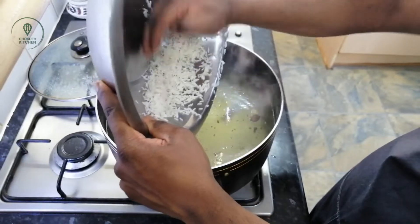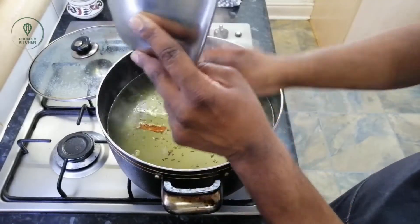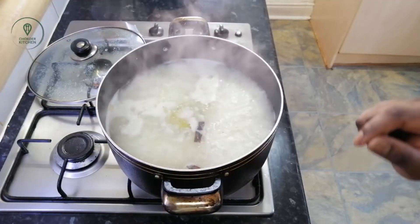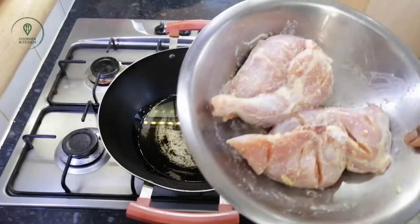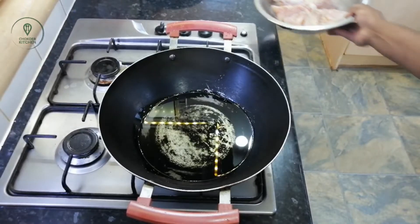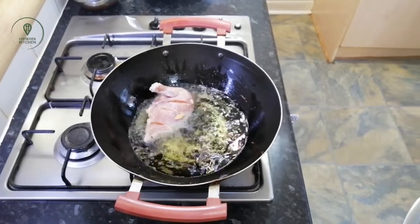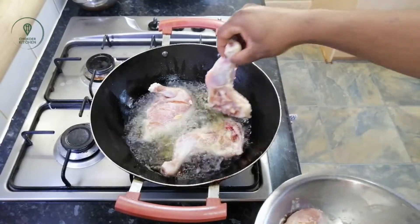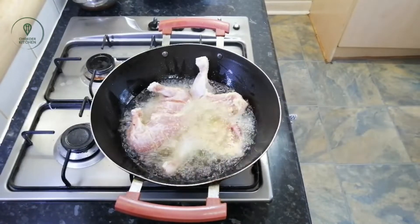The water has to be kept from the rice. We will drain the water, and then I'm going to put it in the pan.